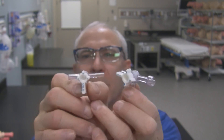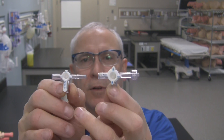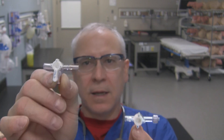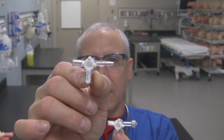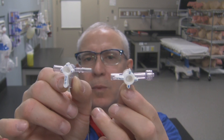Now they're very similar but there is a subtle difference between the stopcocks. If you look at this one, it has a male end luer lock to it. This one has a male end non-luer lock but slip style male end to it. So let's take a look at these stopcocks in a bit more detail.